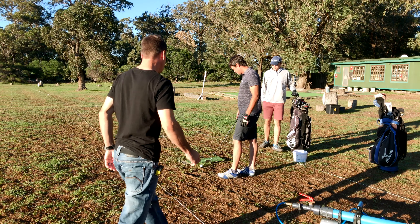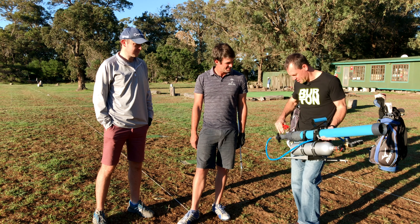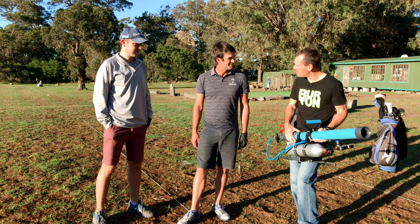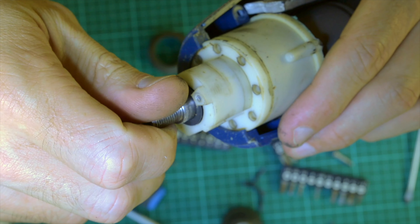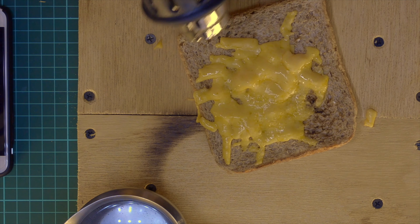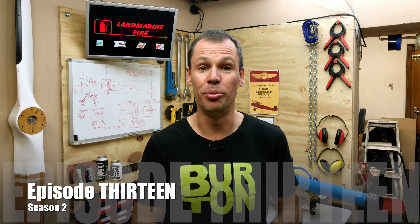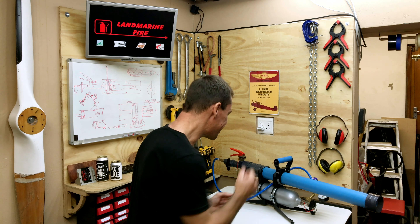How's it guys, and welcome back to another episode of Bird and Bulls. Today we are looking at a modified T-shirt cannon!